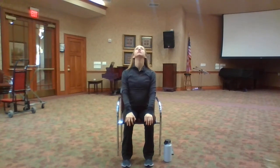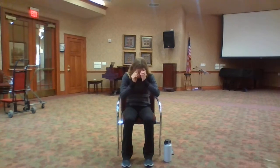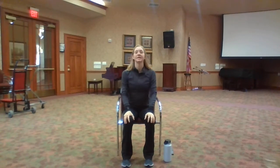Soften through your eyes. If you find a spot that's a little sticky or tight, maybe stop and pause for a moment. Exhale, come back to a neutral spine. Great job. Let's begin with our head, neck, and shoulders.